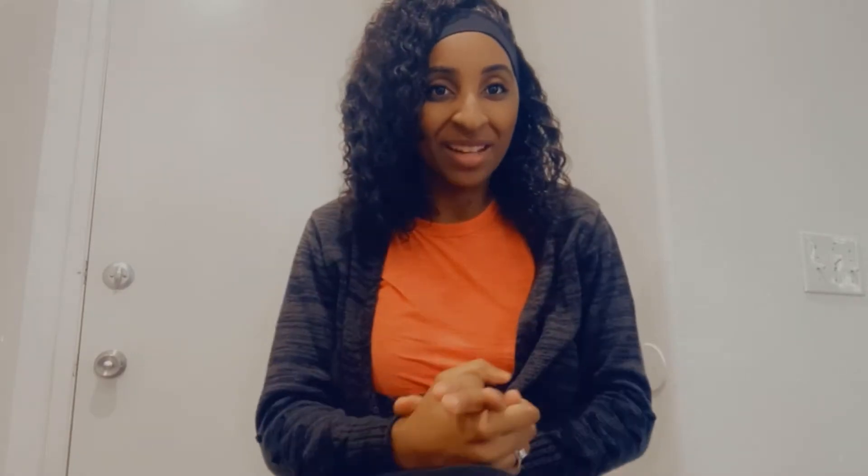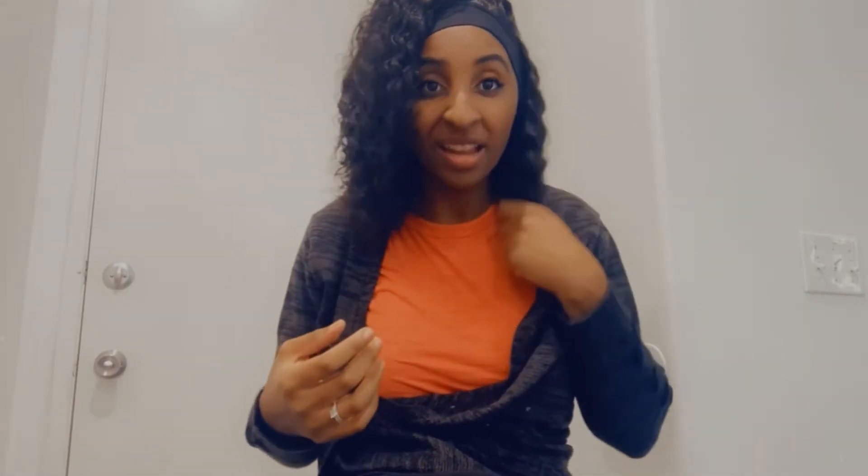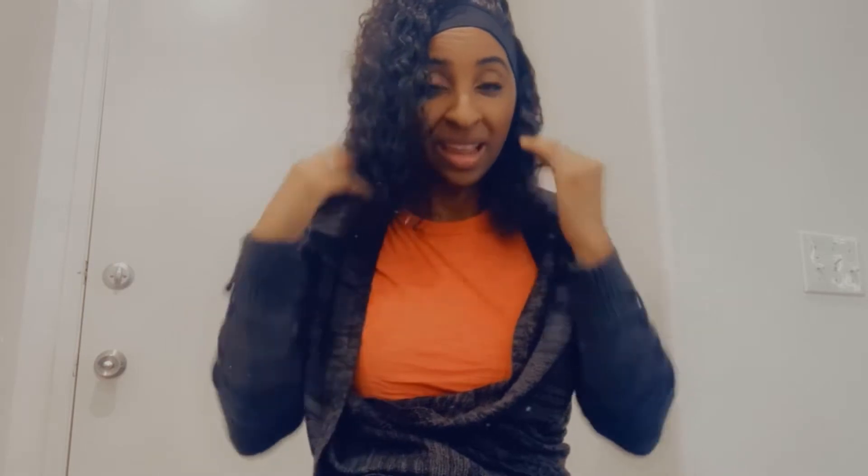Hey guys, welcome back to my channel! Today's video is going to be a hair deal. This hair right here from La Barita Hair is 100% human hair, 14 inches in length, in the color natural black. I just love when I get headband wigs to bring the hair over to the side because it makes it so much cuter.